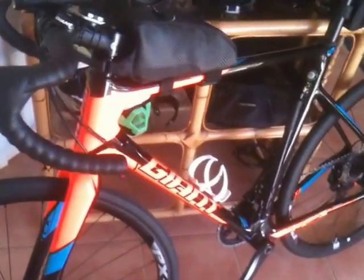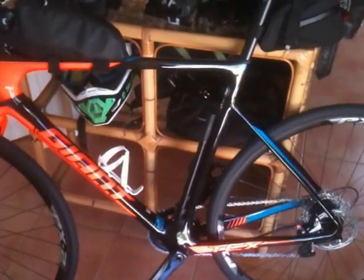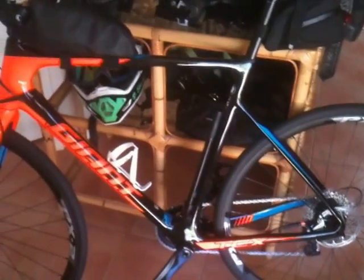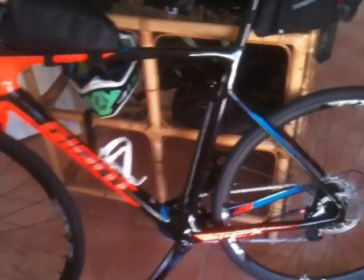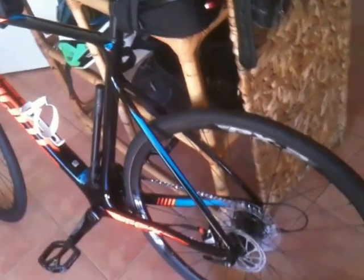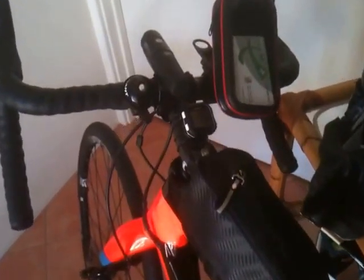It's a lot stiffer than my old carbon cyclocross bike. A lot more durable than the TCR, so although it's not as light, I like to go out on the paths and steer out of the traffic as much as I can, because I've got motorbikes to keep up with traffic if I'm desperate to get somewhere quick.